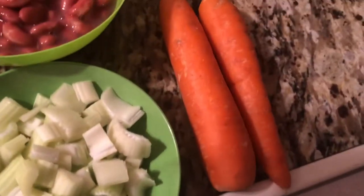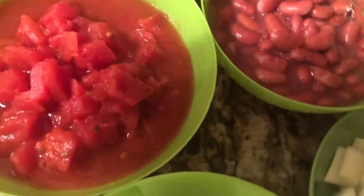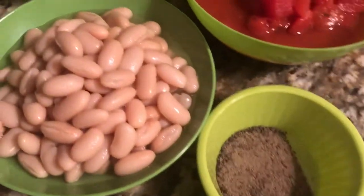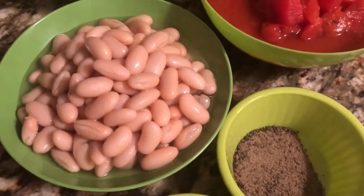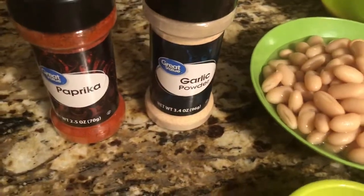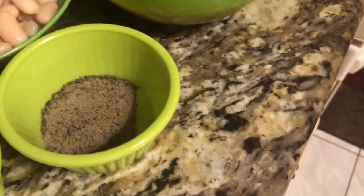And carrots, red beans, and diced tomato. And white beans — you can use any kind, any brand. I also have garlic and paprika, ground cumin, and black pepper.